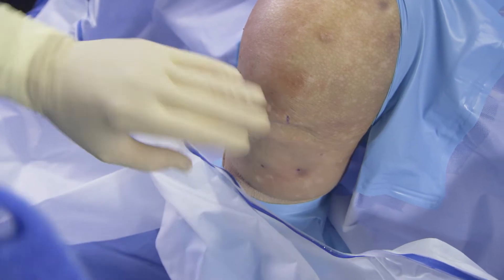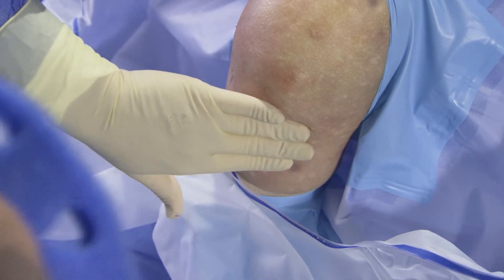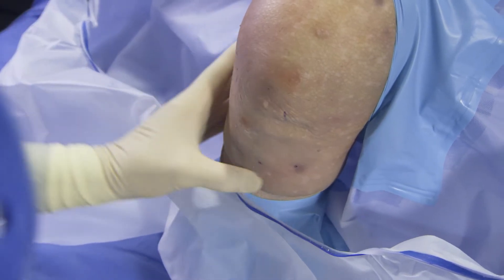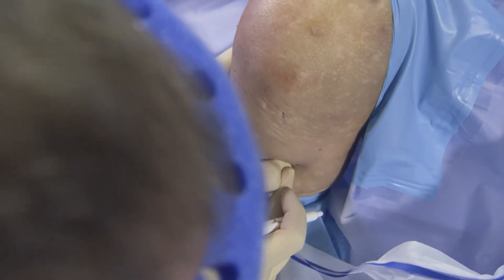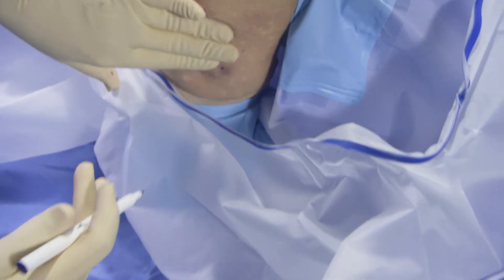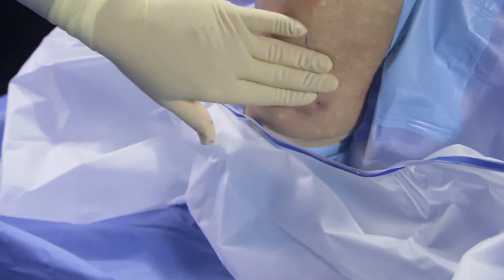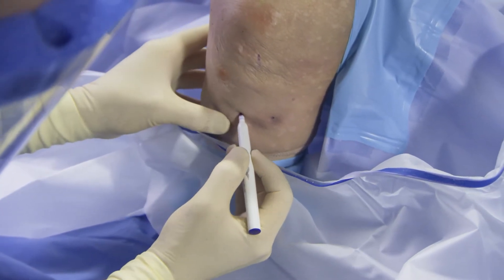Normally the patient would be positioned at about 80 to 90 degrees of knee flexion. Landmarks used are the top of the tibial plateau, typically about three finger-breadths below that. The choice of incision can be either vertical or oblique. I prefer oblique because it follows the direction of the tendon and allows easier harvest in my experience.